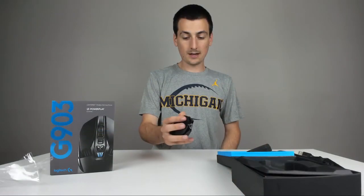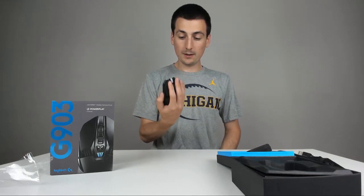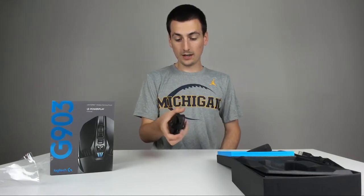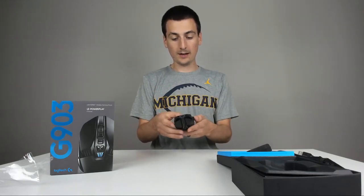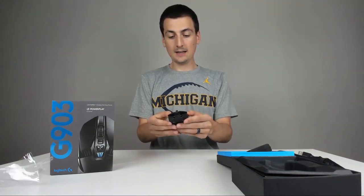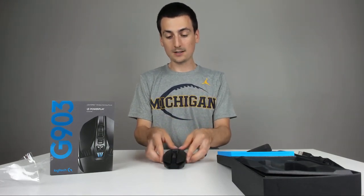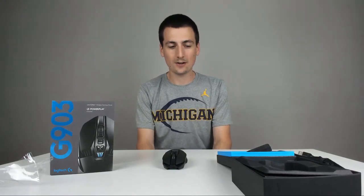Left, right click, and the side buttons right here — you have the G5 and G4. Really a great mouse, really lightweight, just really cool. Excited to plug it in and get it going. We'll see how it works. We'll unbox the compatible mouse pad so we can see that technology in action.